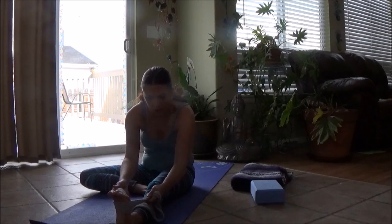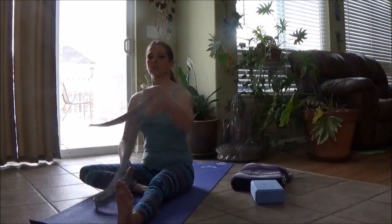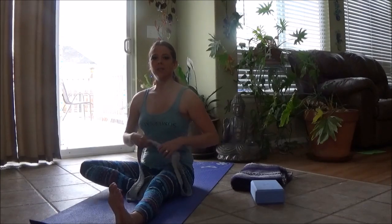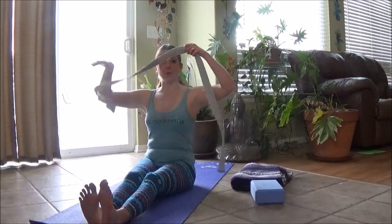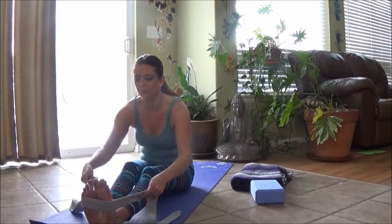As we come up, low belly pulls in. We round and we stack like blocks. Press your sit bones down, lift the ribs, hold right here. Take your strap out, keep this left leg long and we're going to send the right out again. We're going to forward fold here just to take our strap around the foot.